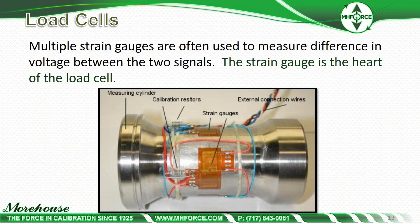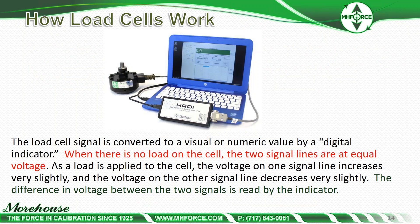Multiple strain gauges are used to measure the difference in voltage between the two signals. A lot of people say the strain gauge is the heart of the load cell — we're applying a force, that resistance is changing, and we're measuring that resistance. The load cell signal is converted to a visual or numeric value by a digital indicator. When there's no load on the cell, the two signal lines are at equal voltage — that's your zero load reading. As load is applied, the voltage on one signal line increases very slightly, and the other decreases very slightly; the difference in voltage between the two signals is read by the indicator.